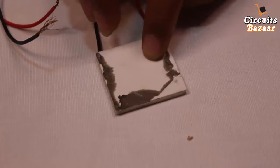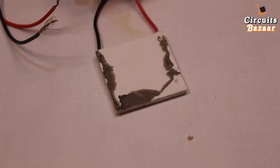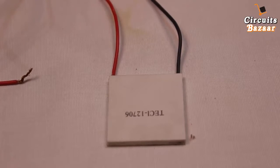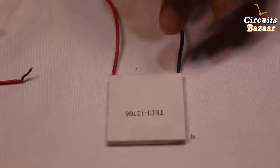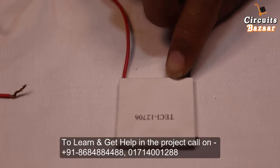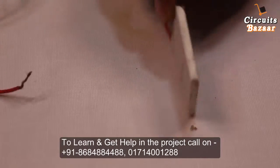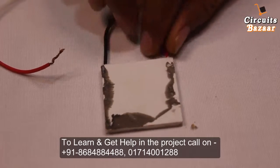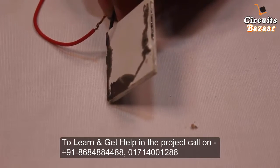On the side where the number TEC 12706 is written, there will be a cold effect, and on the other side there will be a hot effect. The cold and hot effect will vary according to the current you provide. If the current is very large, there will be a very fast cold effect on one side and very high hot effect on the other side.